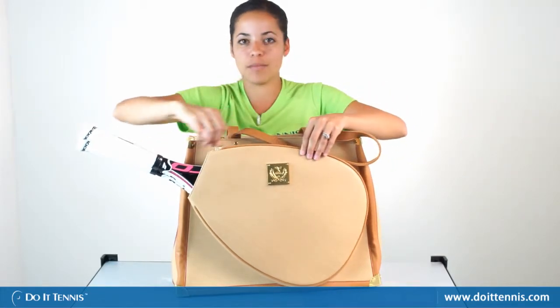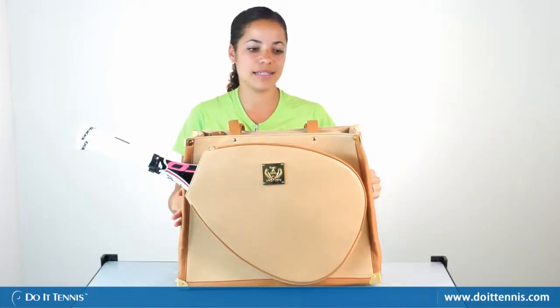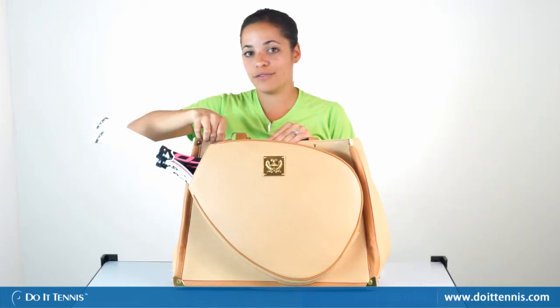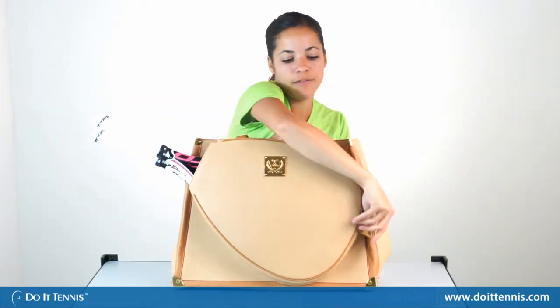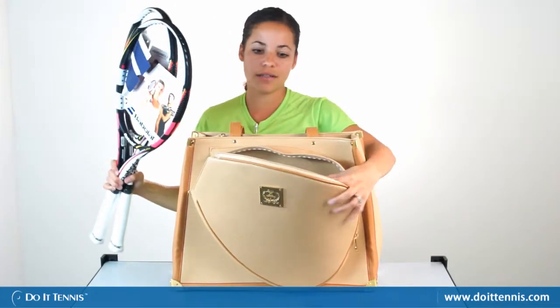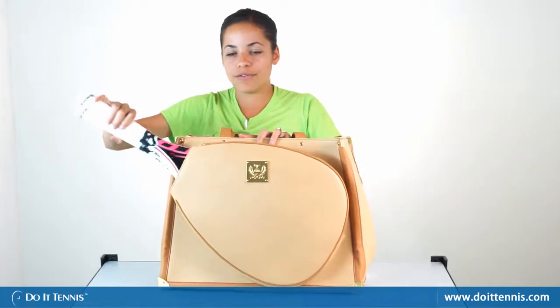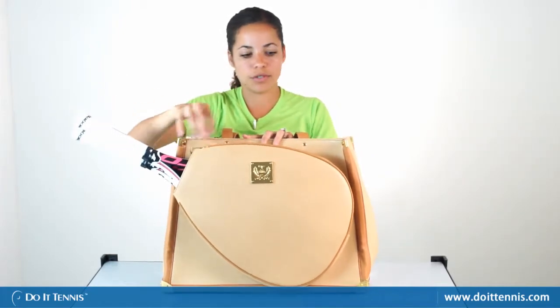It definitely looks like something out of Neiman Marcus or Nordstrom, just a really nice high-end bag to put your tennis rackets in. The features in the bag are also really high-end. You could actually fit two tennis rackets in there very easily. We have our two Babolat tennis rackets in here, and they fit with ease and close up. They won't move around or fly out because of the zipper closure.